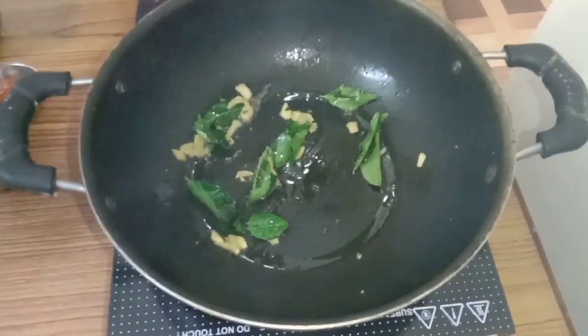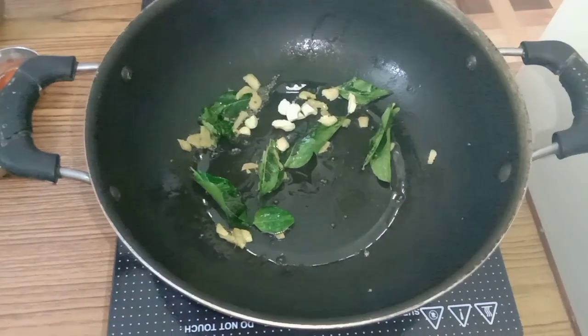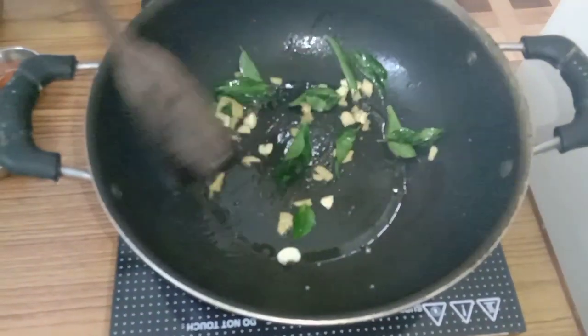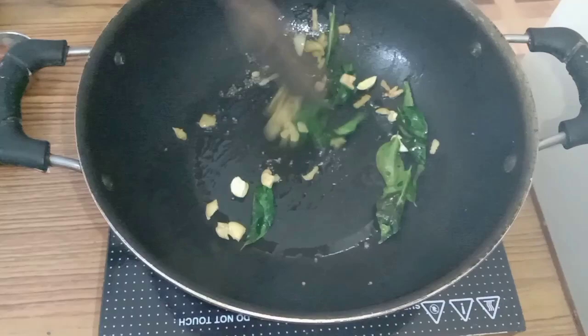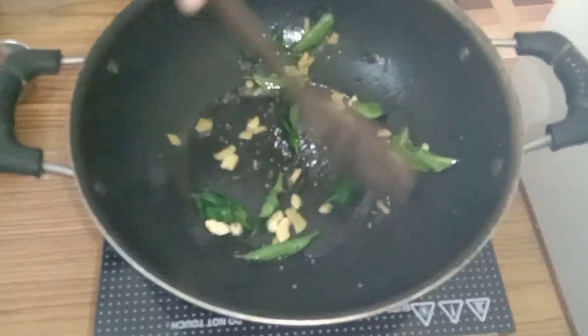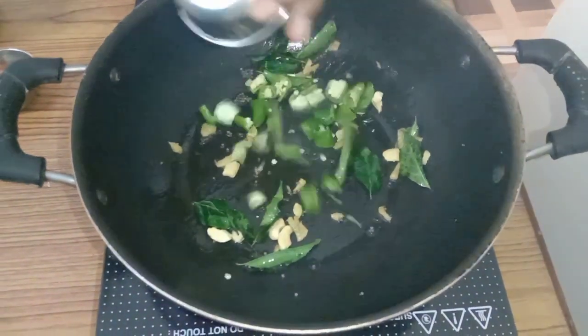Then add cashew nuts. When the cashew nuts turn a little brown, then add green chilies.